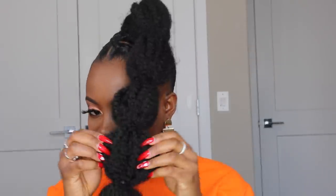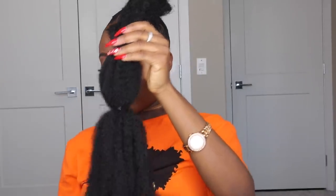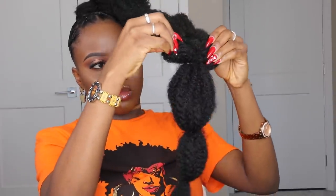One thing I was specifically looking for at the beauty supply store was Marley hair that was soft in texture and fluffy. Some Marley hair is very dry and stiff — I wanted something soft because it's easier to manipulate and easier to fluff. If you want a fluffy balloon ponytail, look for Marley extension that's soft and fluffy in texture. The Janet Collection Shake and Go is a good one, and this one I got is also really good. When I got to the end, I just twisted the rest of the ends of the ponytail, and that was basically it.